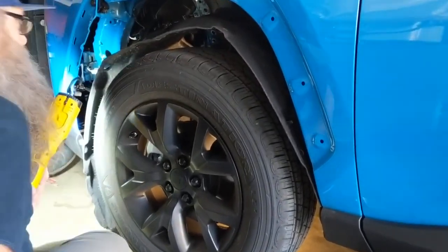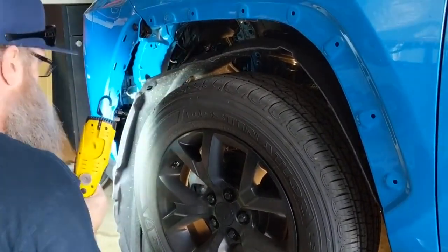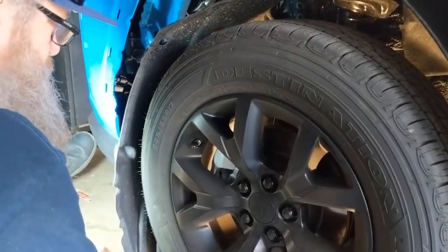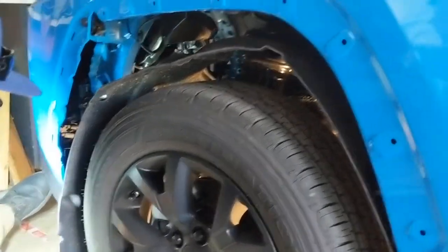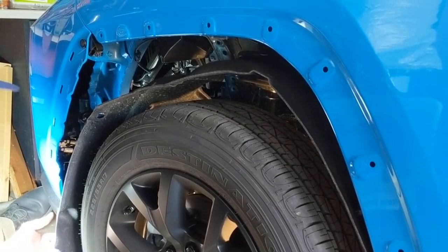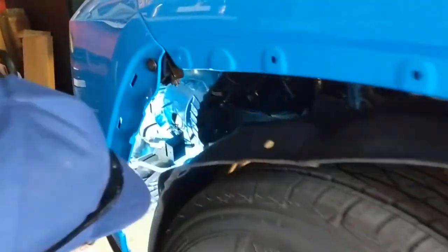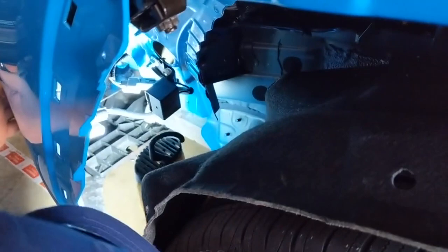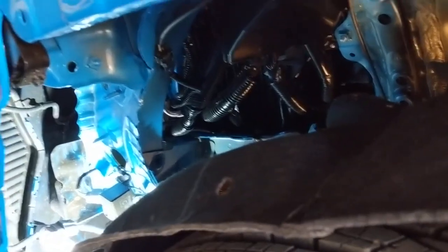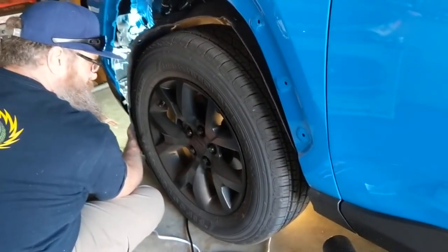Now that we've got the inner fender wheel loose, I've taken off our outside support, and we also removed the under spoiler or cover from across the front of the car. Now we've got open access to get all the way up in here and get to our cover and start removing it. We're going to go ahead and turn the wheel to the right to give us a little bit more room and get working on it.